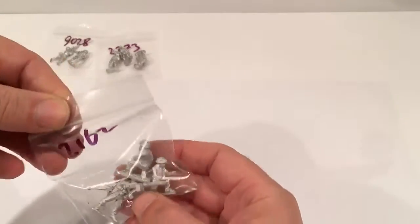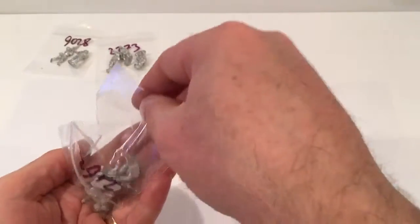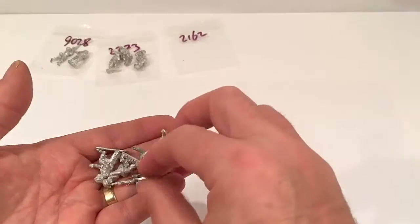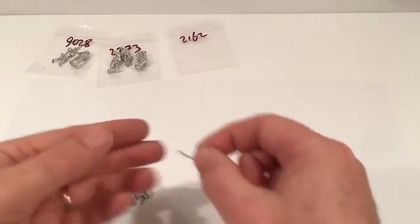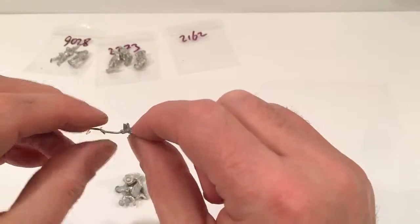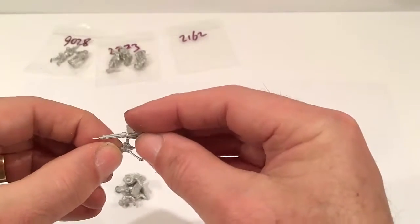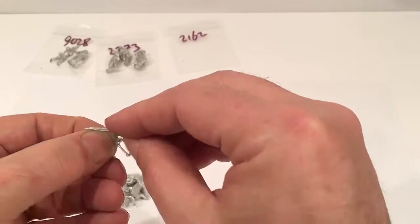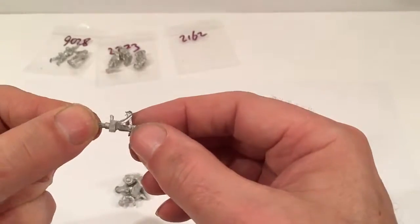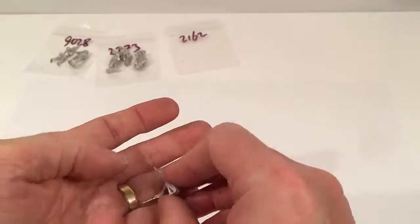Next we've got a British Vickers machine gun team. This is £3.50 — three figures plus the gun. The gun comes in two parts: you've got the stand, and the legs look a little bit flimsy so you have to be careful with those, and then you've got the gun itself which will go on there with a bit of super glue. Once that's cleaned up and the flash removed it should look OK.